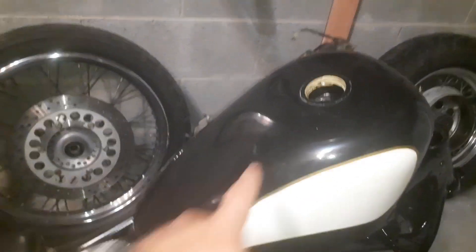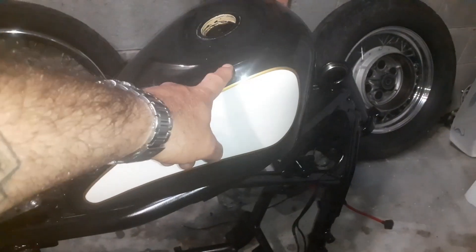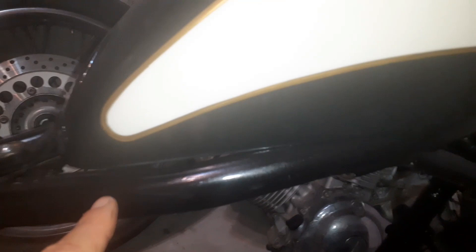Cominciamo a dire che questo qua è un serbatoio di una sposta. È quello più piccolo, classico 6 litri, pin-out bellissimo, adattato perfettamente al telaio. Come potete vedere, va sul telaio, perfetto.